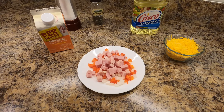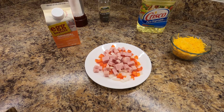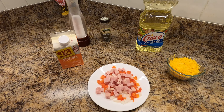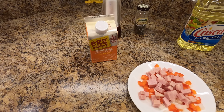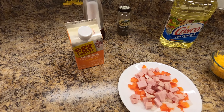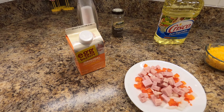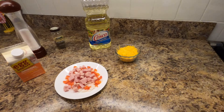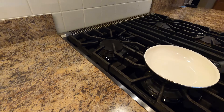For this omelet we're going to do peppers and onions, ham, and cheese. I'm just going to use a regular vegetable oil. For the egg I'm doing egg beaters — you can certainly use one or two eggs and scramble those up for the same type of result. So getting started here.